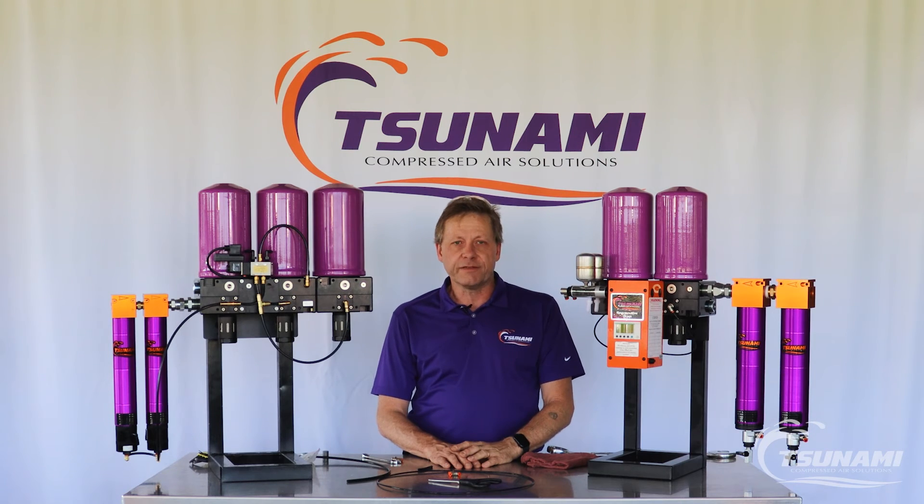For any questions, please give us a call at 800-782-5752, or check us out online at tsunami.us.com.